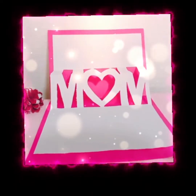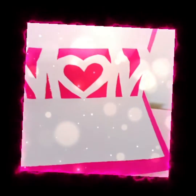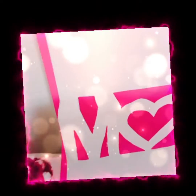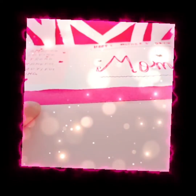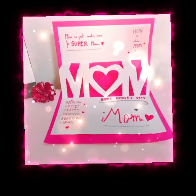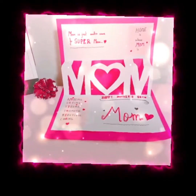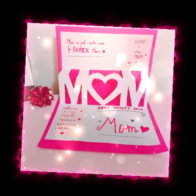Wow, this looks great! You can also write any message you want. Doesn't it look so great? You can add any text and anything you want, and you can also color it and make it colorful and decorated.